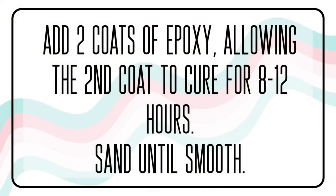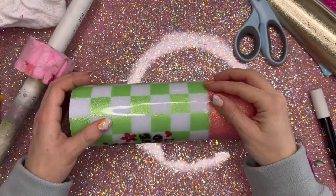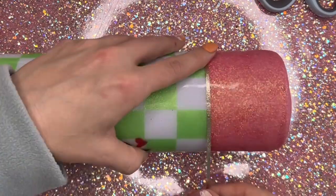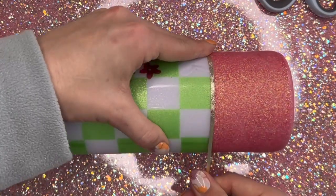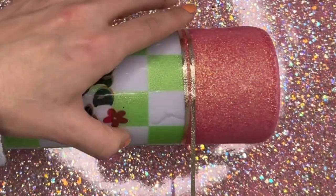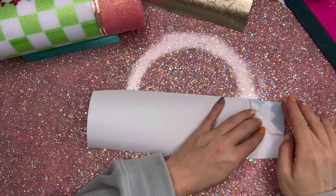Then you'll add two coats of epoxy. Once the second coat has been curing for at least 12 hours, you can go in and do all your sanding. After sanding, be sure to wash your cup with either rubbing alcohol or dish soap and water. Now we're ready for the remaining vinyl work. For the striping, I'm going to use Champagne Gold Texture Metallic Vinyl from Tech Wrap Craft — I'll add one strip to the middle section where the vinyl and the glitter meet, and then another strip of the same size right underneath that for a little extra detail.